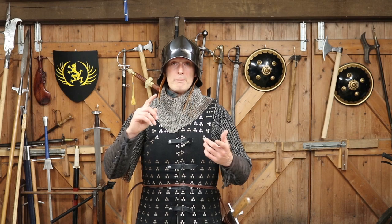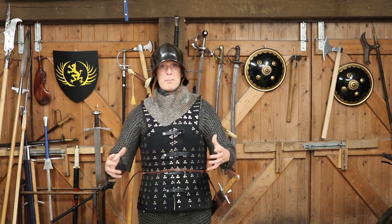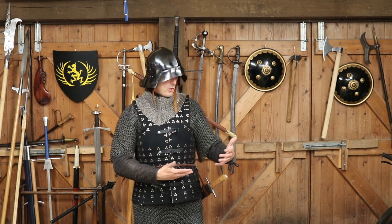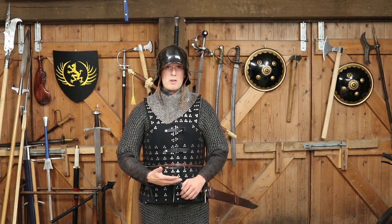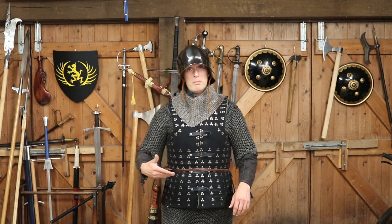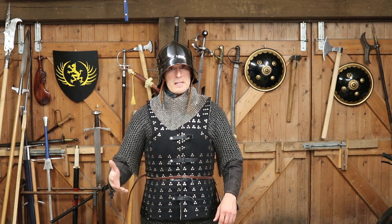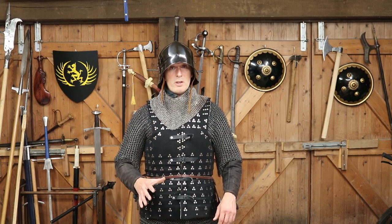This provides quite a hell of a lot of protection for someone who may be a crossbowman, an archer, a billman, a pikeman, or a halberdier. And of course you're going to have your sidearms as well — in this case I've got a langmesser, just because it was the first thing to hand. You'll usually have some form of military dagger such as a rondel dagger, a bollock dagger, or maybe a basilard in some cases in some parts of Europe.